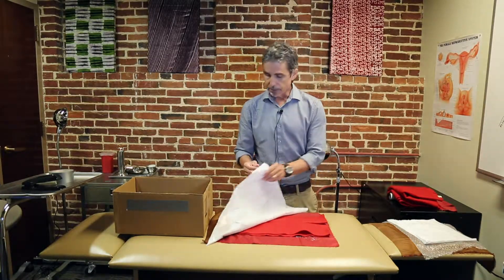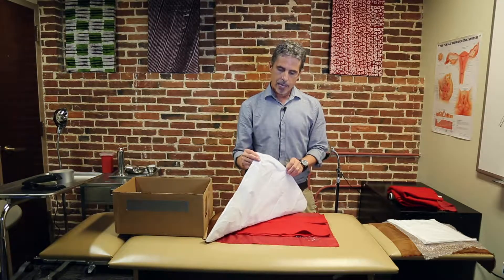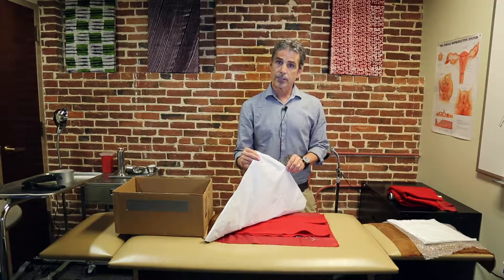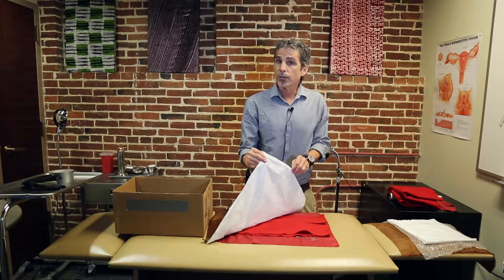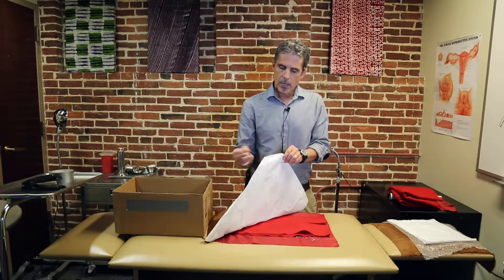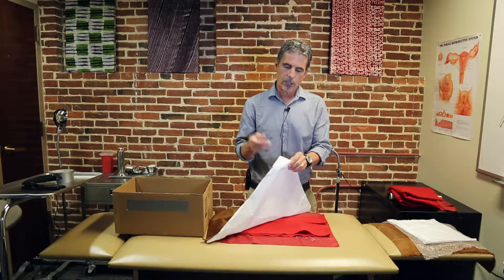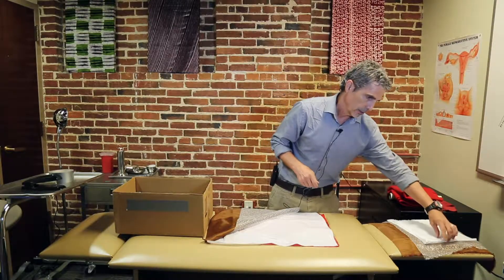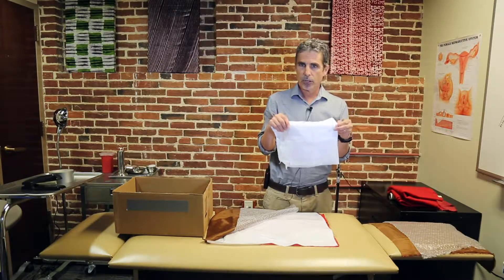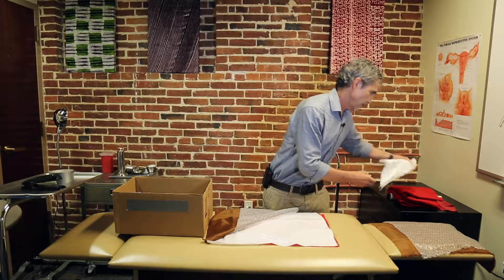The next layer is the fascia layer — a thicker, white material that is not too thick, but thick enough that you have that feel for fascia. You can cut through it, but you can also bluntly dissect it open. You can repurpose white plastic such as potting soil bags or anything along those lines.